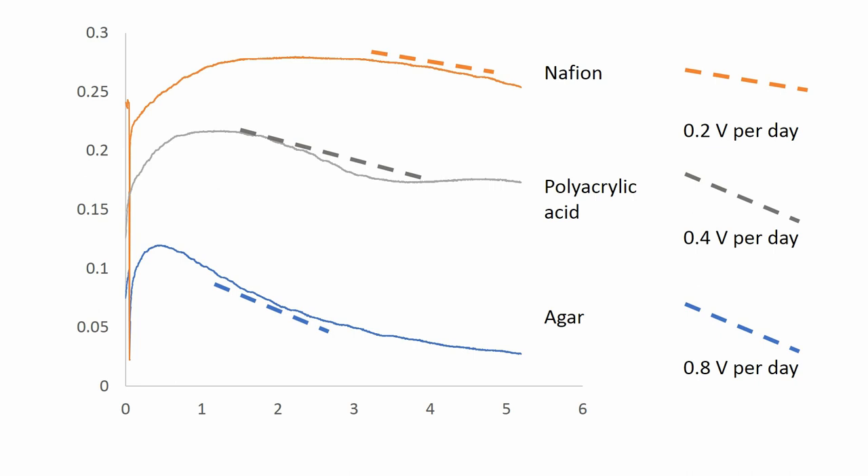That performed somewhat intermediate between the Nafion and the agar. Somewhat intuitively, a hydrogel like agar with an immobilized acid group like Nafion was about halfway in between, and it loses about 0.4 volts per day compared to 0.2 and 0.8. A little tough given the unevenness of that curve, but we're calling it halfway in between based on the range we chose to average.